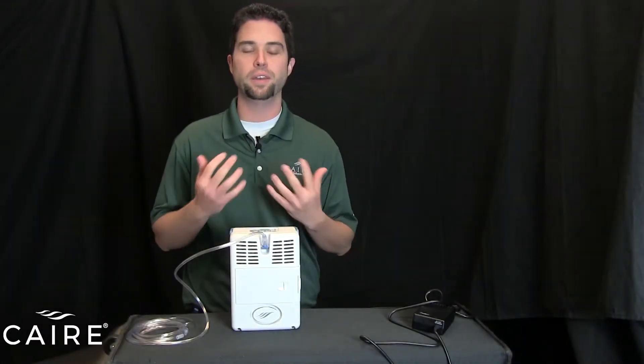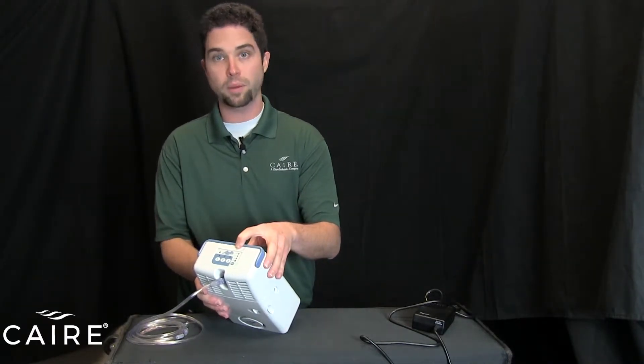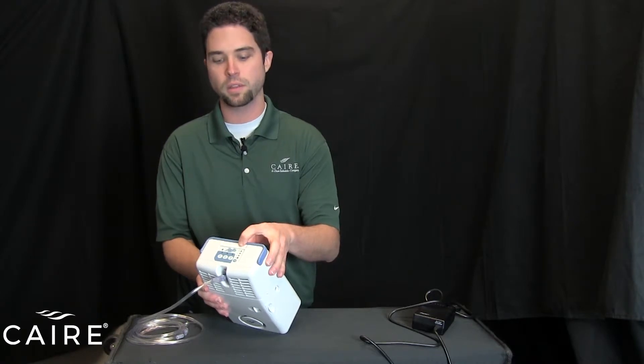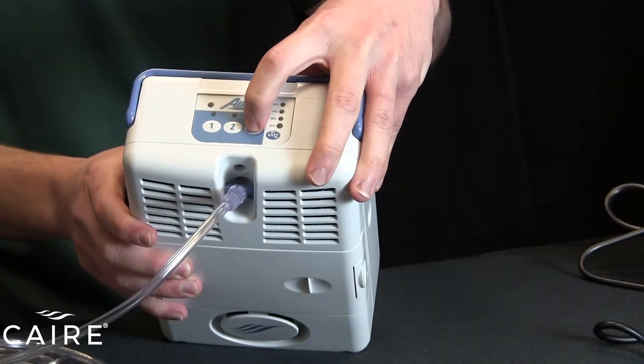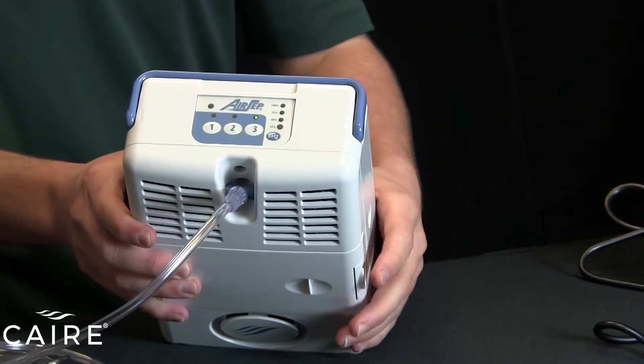Once you've checked your battery, you're ready to turn the unit on. To turn the unit on, all you do is press the button of your prescribed flow rate on top of the device. It's a very simple one-touch operation. So for instance, if I'm on a setting of three, all I do is press the button three, and the device will turn on and the light above the number three will illuminate to let you know that's the setting you're running on.